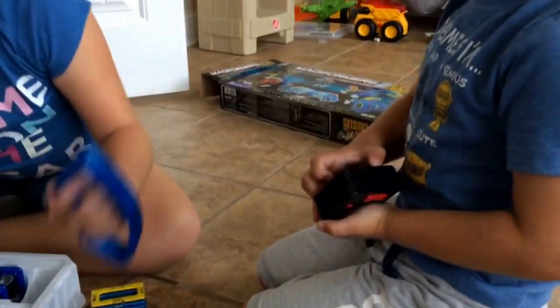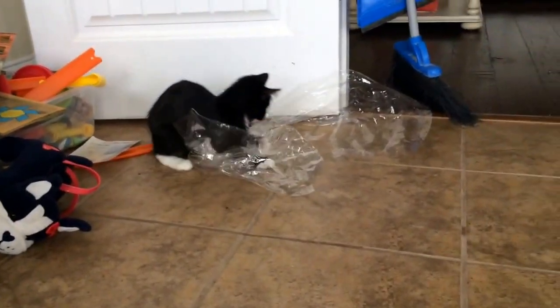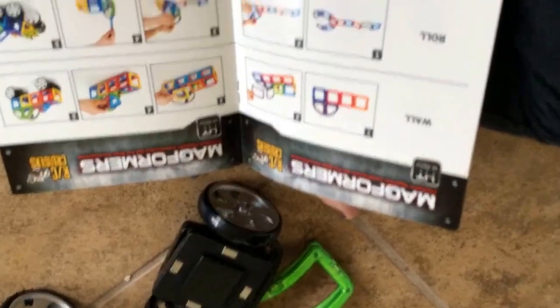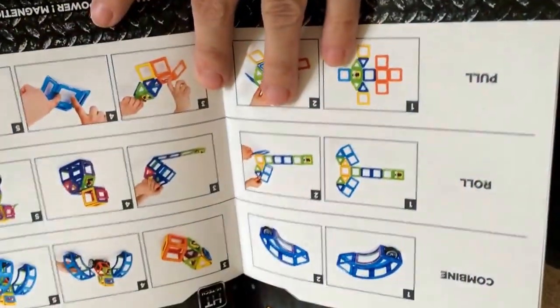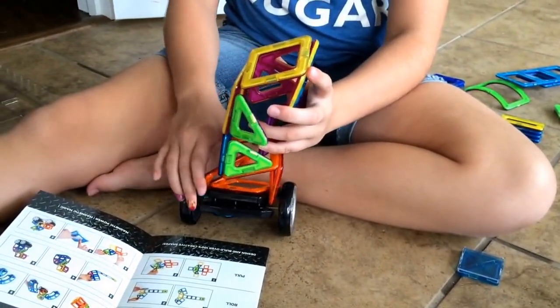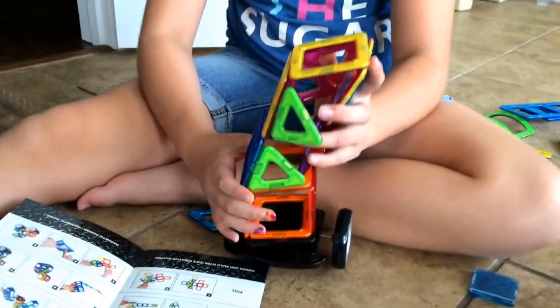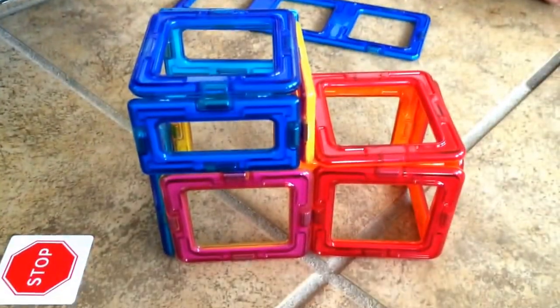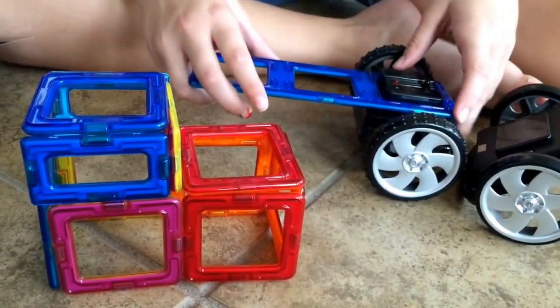Can I have this one? Can I have this one, Charlotte? These need to be four? I don't think I have four, so...